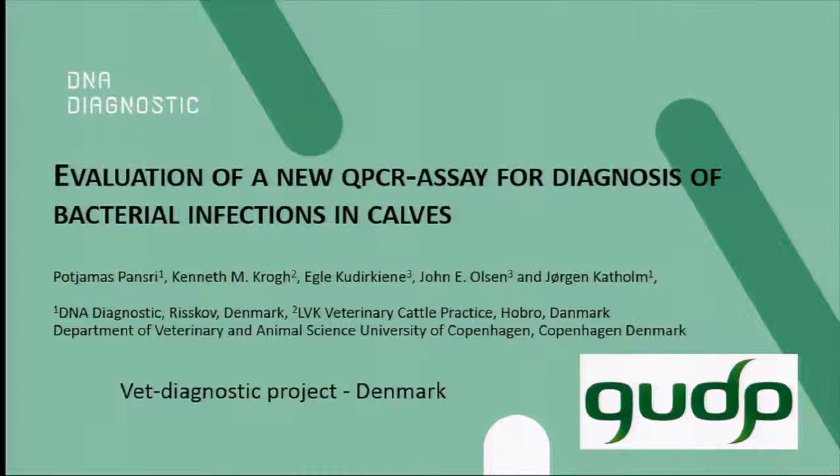First of all, I'm not Jørgen Katholm, I'm Kenneth Crow. That's because we in Denmark had a cooperation project, a Green Development Project, about developing diagnostic PCR tests. It's a co-working project between university people and a biotech company where Jørgen and colleagues were there, but they were not able to come. So I'm the practitioner in this working team, and I'll try to present some of the detailed things here.